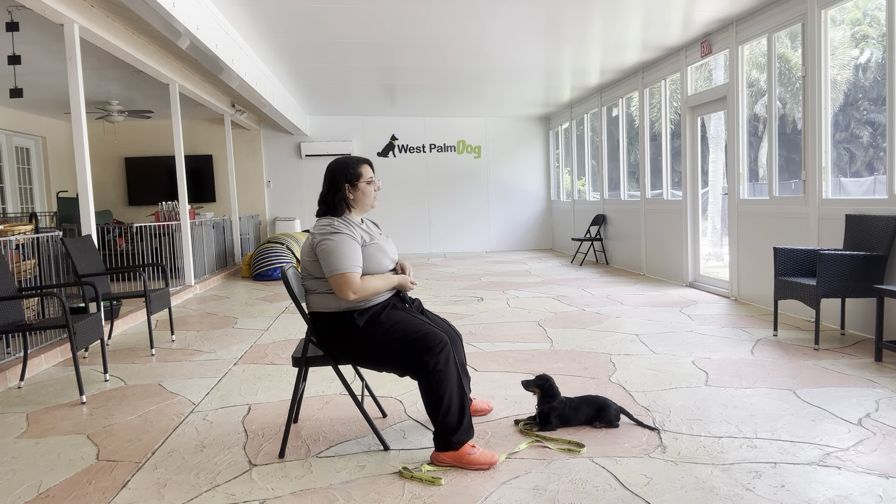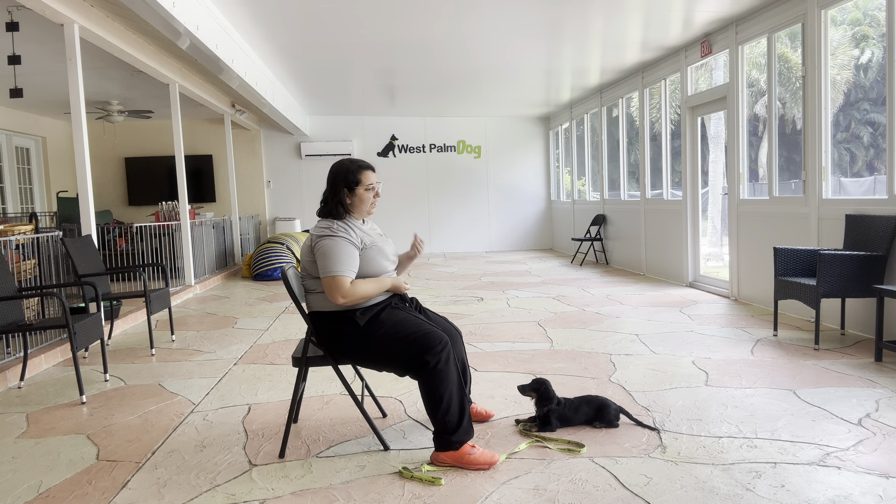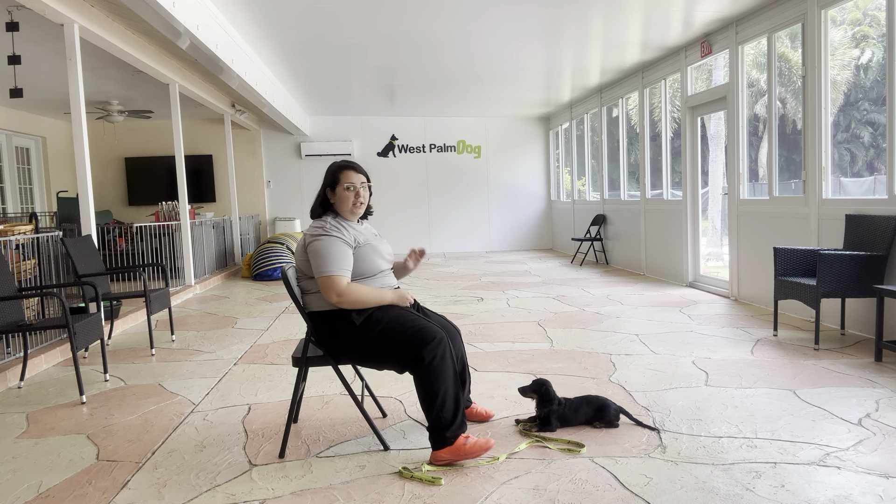And that was a very nice job from Dexter. You can see he's right on cue with that verbal down. I love how quickly he's luring down to the ground — you see he's lowering his figure very, very quickly. Overall, very nice practice session from Dexter. The next step would be to really get it on a verbal and start working on some down stays. Really nice job. Look forward to the next session.